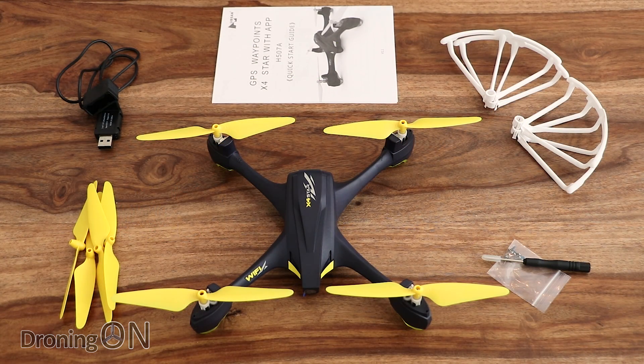So that's the contents of the box. Bear in mind this quadcopter is $100 or £100, with a 720p camera and loads of accessories including prop guards. Overall it looks to be a good package. Let's see what the app looks like — we'll fire that up next.